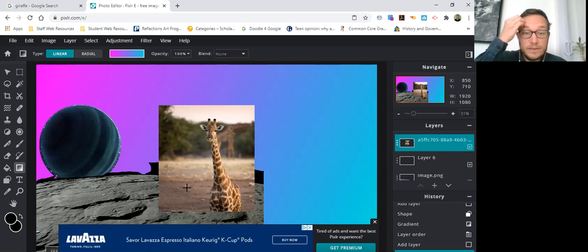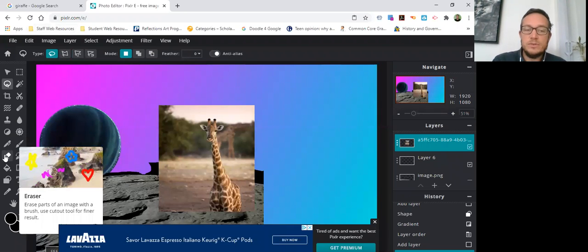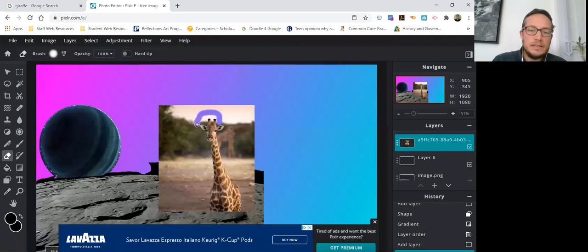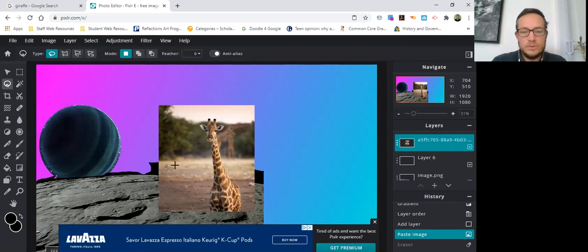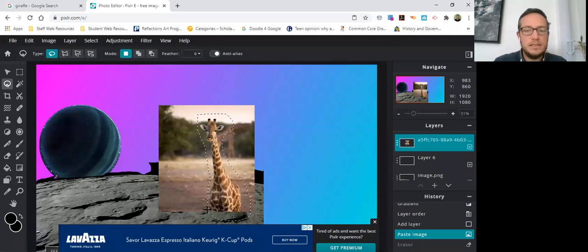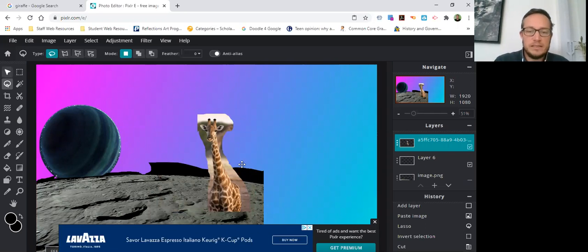I don't like the background behind the giraffe. I showed you that you can use the Ellipse tool for squares or circles, and the Lasso tool for drawing around irregular shapes. Another option is the Erase tool, though it's a little messy and difficult to use. I'll do a quick erase around the giraffe — see, I just cut off his ear because it's messy. That's why I prefer the Lasso tool: I can come in and do a quick cutout. It's just a sketch so it's okay if it's a little messy. Then I go to Select > Invert Selection and do Control X to delete the background.